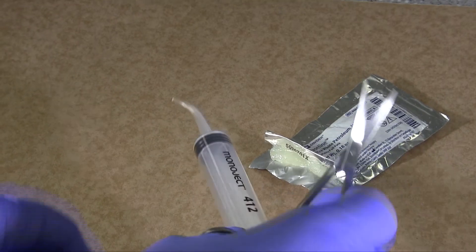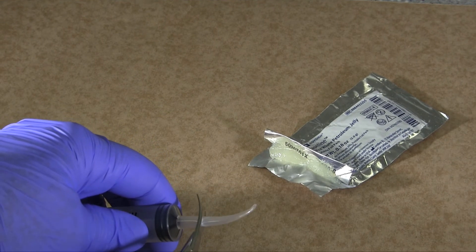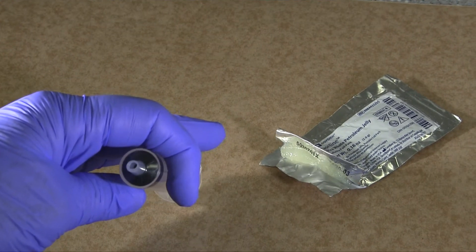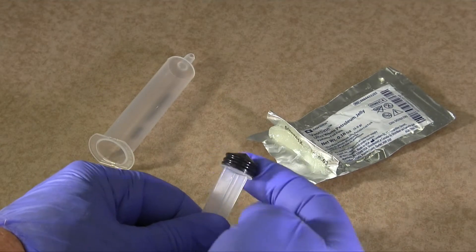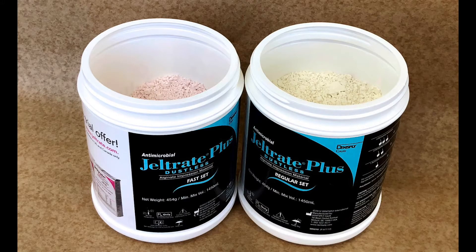Prepare a 12cc disposable plastic syringe by cutting off the tip at a position that will produce a 4-5mm opening. Lubricate the plunger and set aside. Pre-measure material in a non-contaminated area. Do not take containers to your operatory. Irreversible hydrocolloid comes in both fast and regular set. For the technique described here, use regular set.